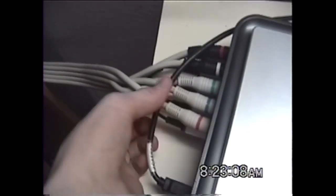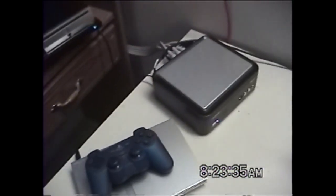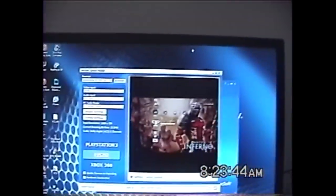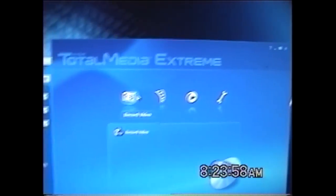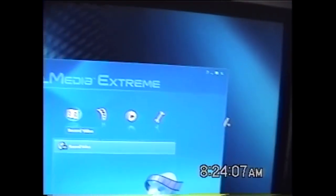We got our Hop Hug all set up here. The top is the output and the bottom is the input. We got our PS3 component going into the Hop Hug, and then the component cables going out to the TV, and the USB running over to our computer, ready to record, plus the power supply so the Hop Hug is up and running. Now, the Hop Hug comes with software called ArcSoft. It's a really good software, even though it crashes a lot on older computers. ArcSoft is a really good program — you can burn DVDs, record video, and even convert videos. It's really useful software and another reason why you should get a Hop Hug.